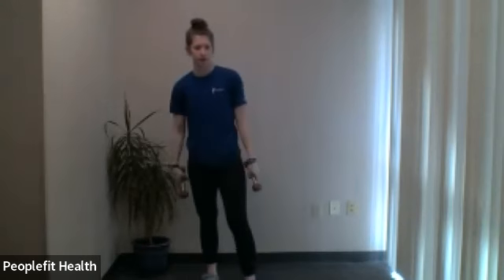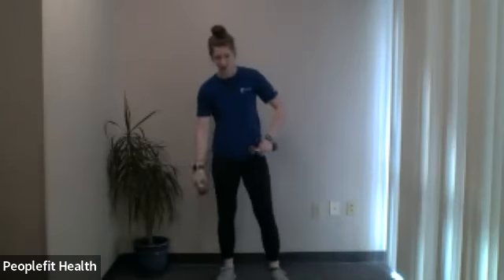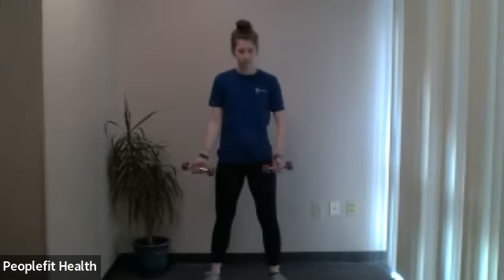Very nice. Take a quick rest. Then we're going to the last standing exercise before a break — bicep curls with palms facing up, elbows by your side, coming straight up and down, and then halfway through, hammer curls. 20 seconds — here we go. Straight up and down for bicep curls, nice and controlled. You can add a slight pause at the top and bottom to really control the movement, not relying on momentum. One more and switch.